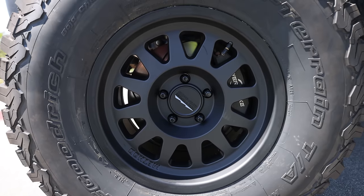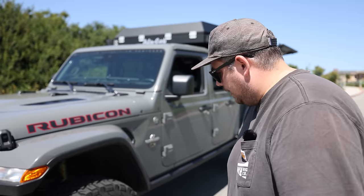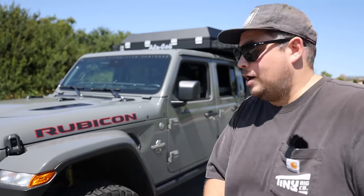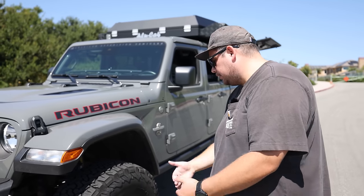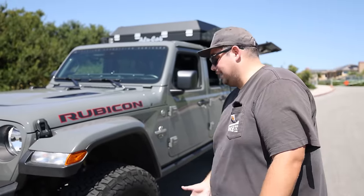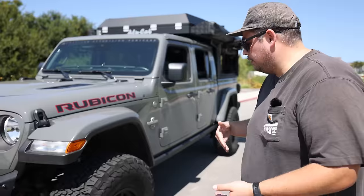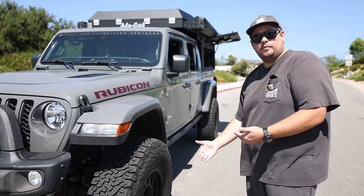Wheel-wise, this actually came with an AEV wheel, which is a beautiful wheel built really well. We had a wheel spacer up front to make clearance for the power brake kit. We were able to eliminate the wheel spacer by swapping wheels. If you do run an AEV wheel, you will need a wheel spacer to run a big brake kit like the power brakes on this truck. The customer decided he'd rather swap out the wheels so he's not getting as much mud on the side from the extra poke of the wheel spacer.